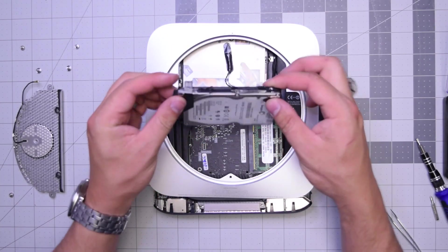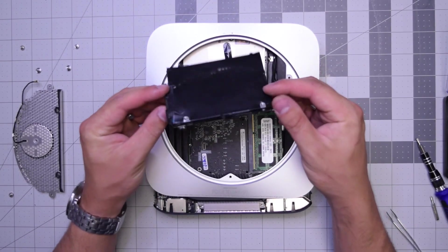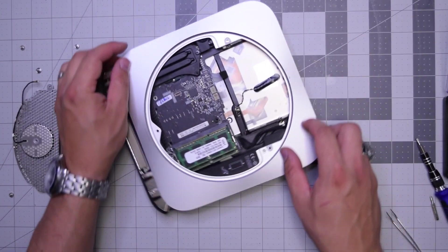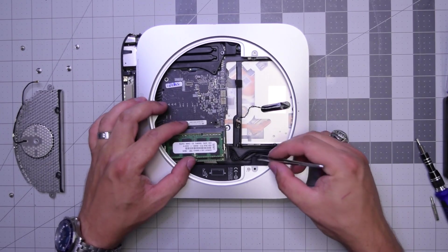Now go ahead and pry the hard drive out — the hard drive comes right out. Let's go ahead and twist the unit to the side here so you can see a little better.